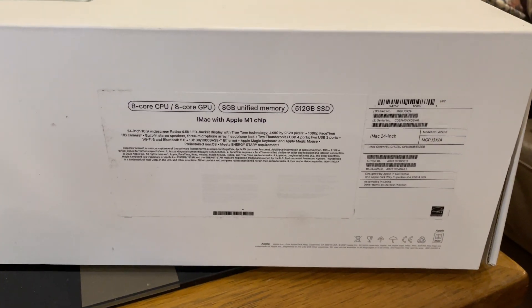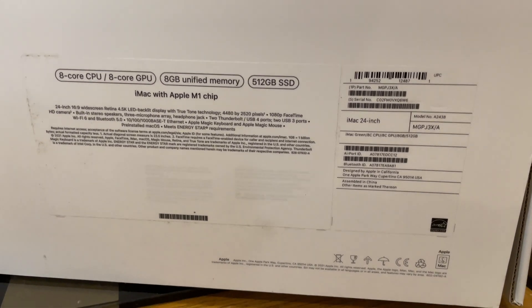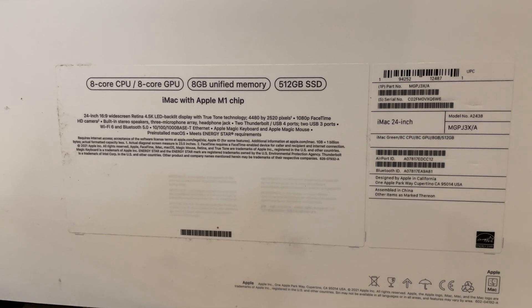Here are the specs on the back. You can have a read — pause the video if you see anything you want to read. Let's get started.